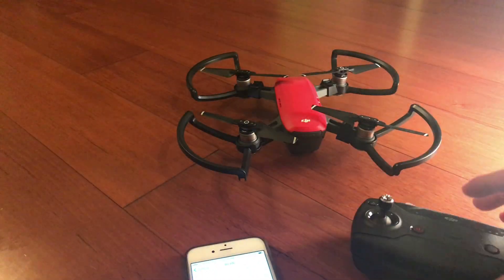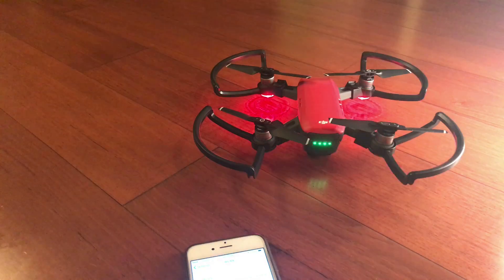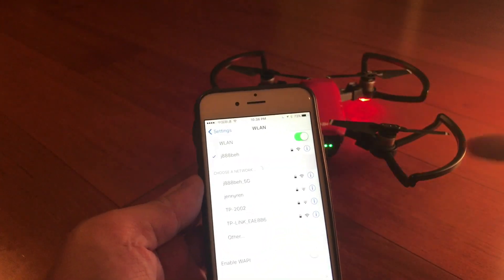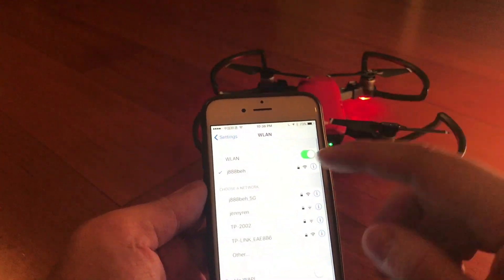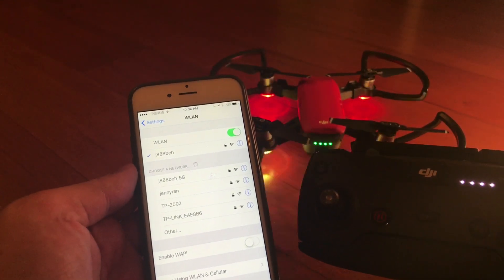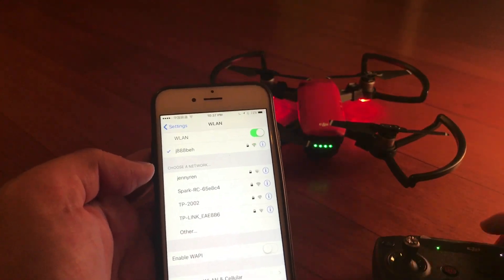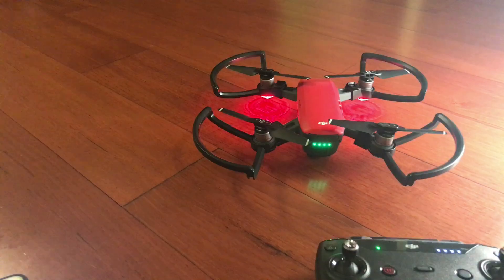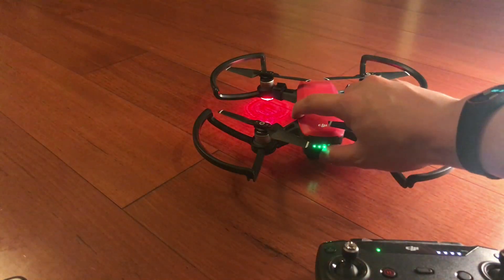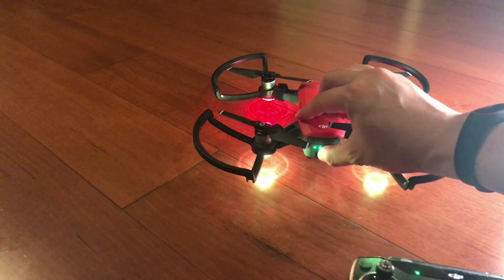I'm trying to search for the DJI Spark drone on my mobile device. As you can see, although the drone is on, you can't find it on Wi-Fi — this is because it's already linked to the remote control. In order to unlink the DJI Spark from the remote control, you need to press and hold down the power button for approximately six seconds, and then you'll hear two beeps.